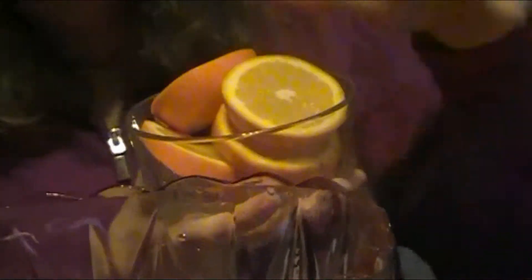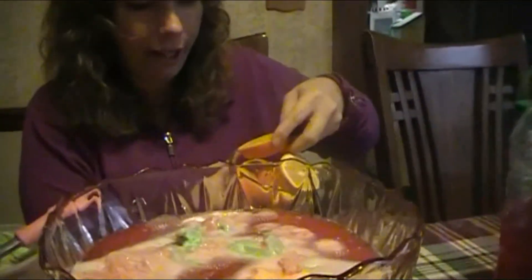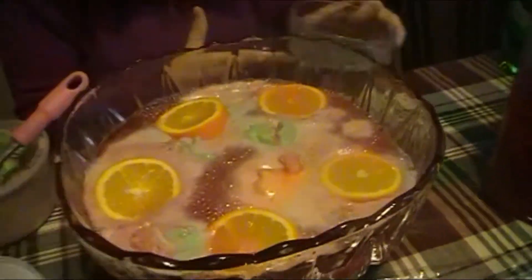This could be the tricky part — now we're going to use thick slices of orange. The trick is you want them to float on top, which is why you cut them in thick slices. Wish me luck — here we go! Yeah, we did it!